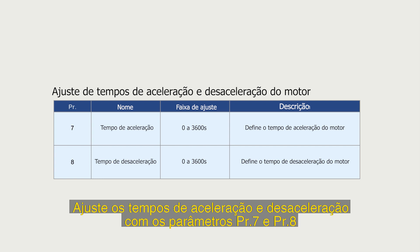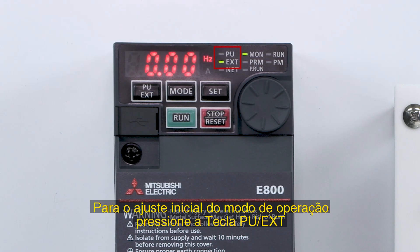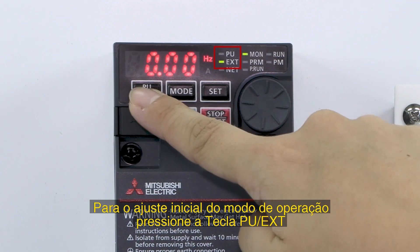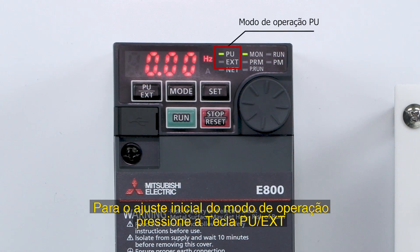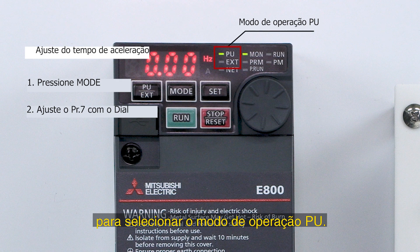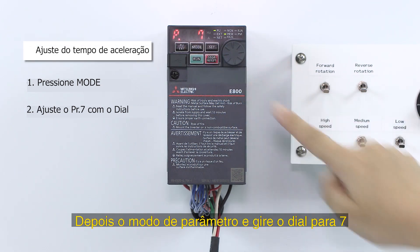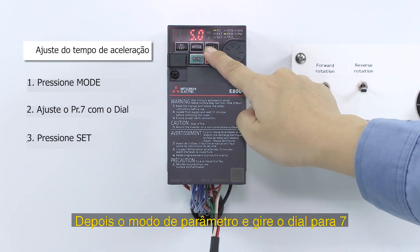Set motor acceleration and deceleration time with parameters 7 and 8. First, adjust the operation mode — press the PU EXT key to select PU operation mode. To set parameter 7, push the MODE key, select parameter setting mode, and turn the dial to 7.